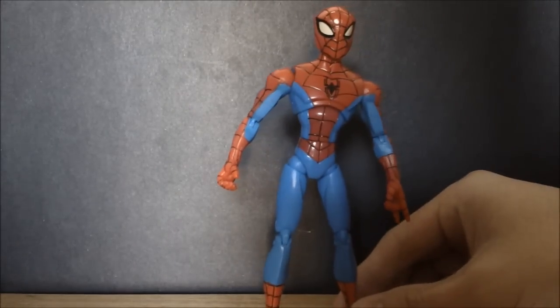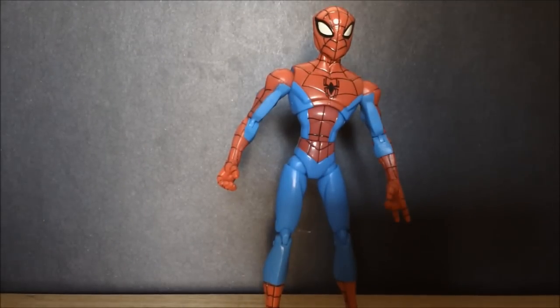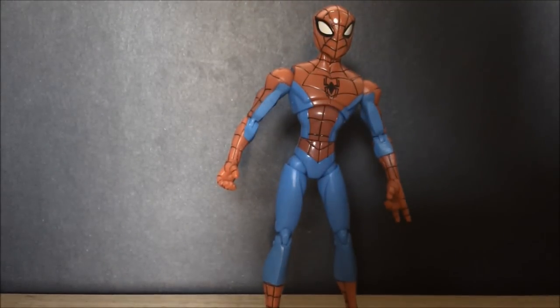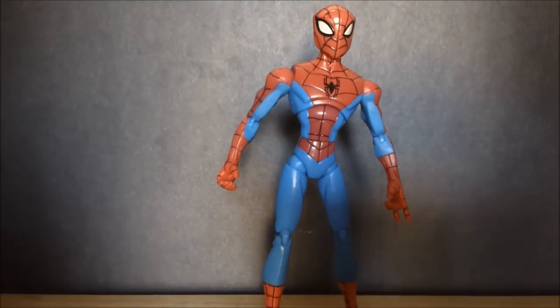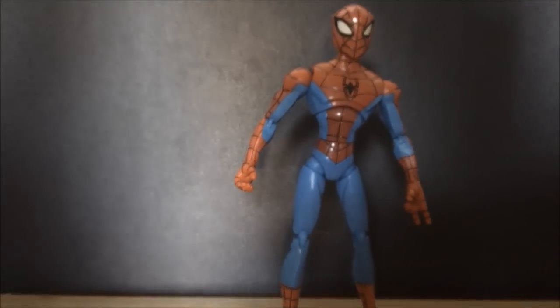Very nicely. It is Series 4, I guess you would call it — a re-release Spider-Man, because the first one looked nothing like the show. So I'm very happy they did this. If you're still looking for the figure, there's some still on eBay, and Amazon is selling them too — I don't know for what price. Hope you enjoyed this review. I'm Perro, and I'm David the Kitty. We'll see you in another review soon. Don't forget to keep watching more videos!